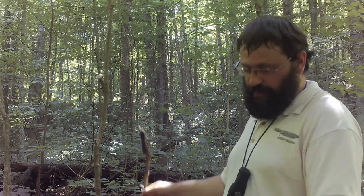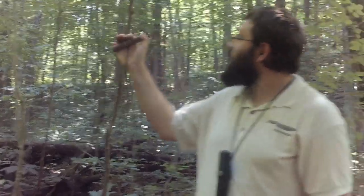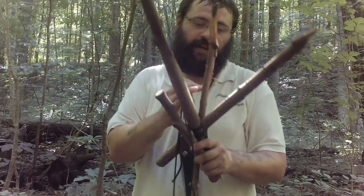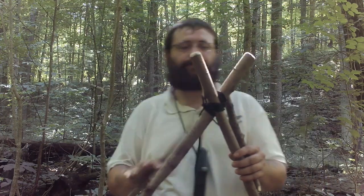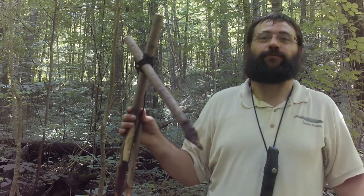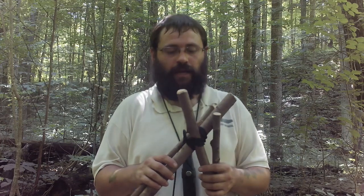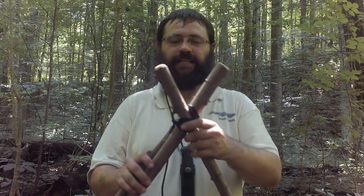Let me go ahead and pull this out of the ground and show you how it's constructed. As you can see, the trigger stick is attached to the engine. The trigger stick comes down and wedges in between this fork. The reason I'm doing this video about the fork is that, as I said earlier, you can't always find a natural fork in a tree to use. So finding two sticks to put together is a lot easier, but you definitely want some notches.